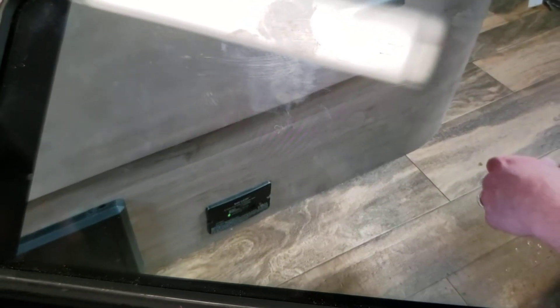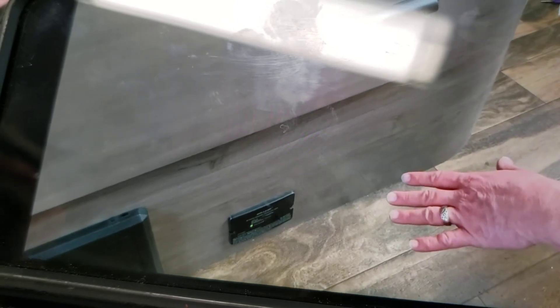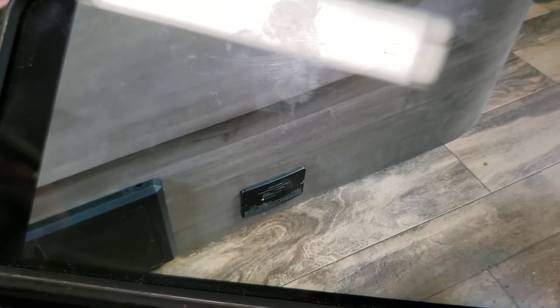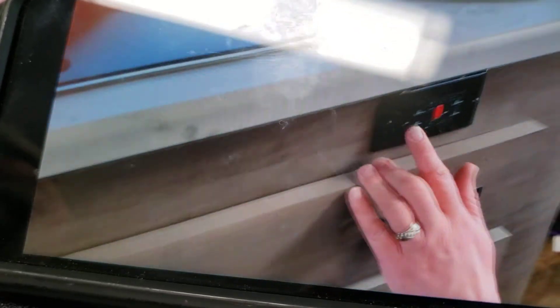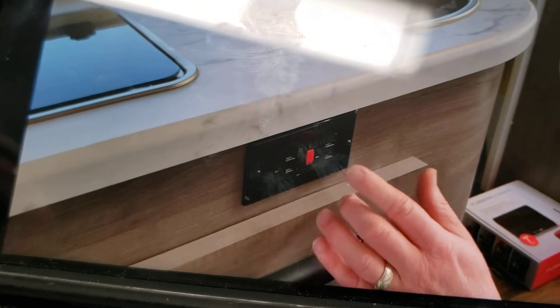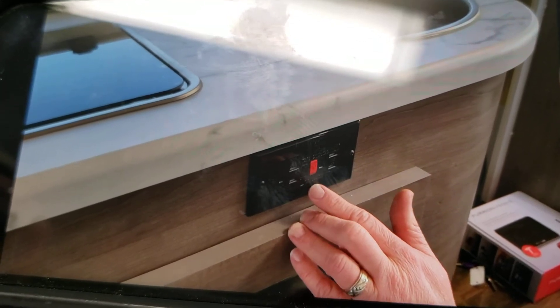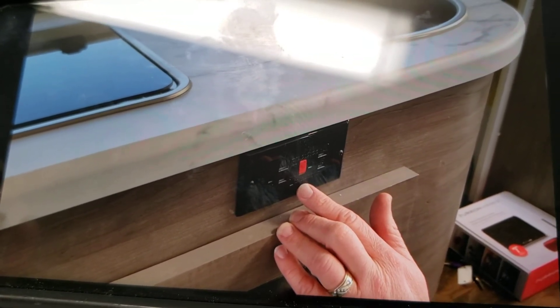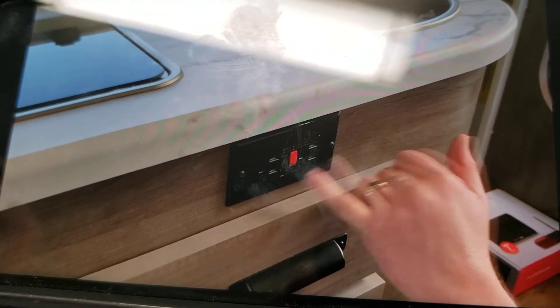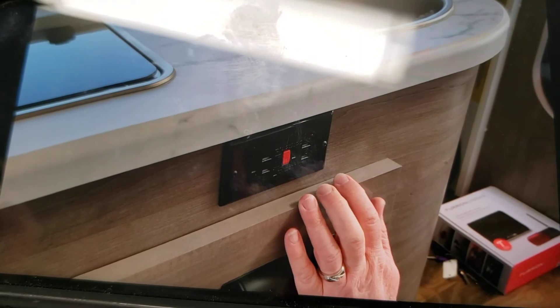Down here we have a propane detector. If it detects any leaks, it'll start beeping. The other thing that can cause it to chirp periodically is low voltage — if your batteries are low, you may hear it chirp. We also have a 110-volt outlet here; it does have a GFI on it to protect against moisture. If you have something plugged in here and it's not working, make sure you check the reset on it to make sure it hasn't tripped.